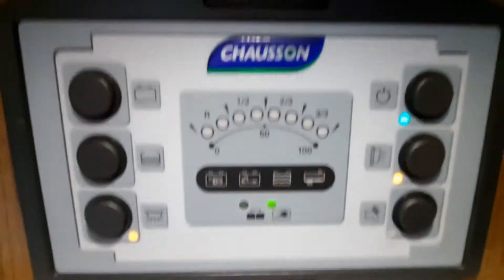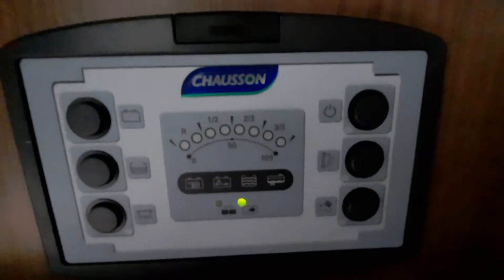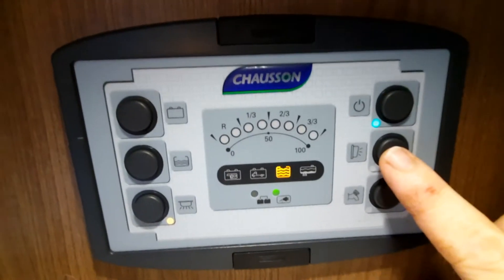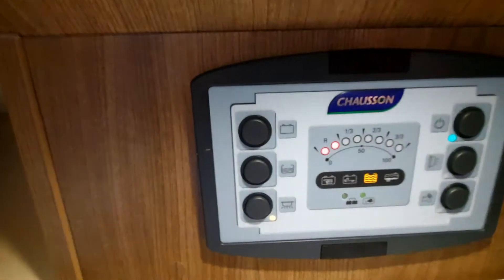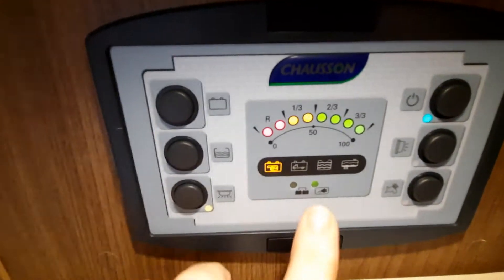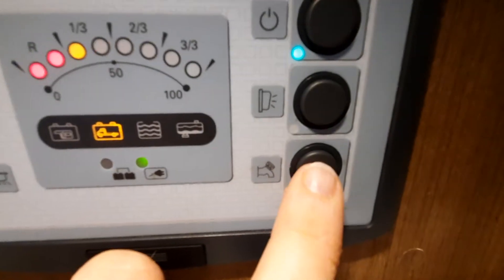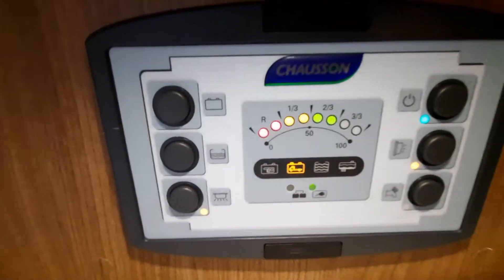The controls in the vehicle can all be found above the actual habitation door. Starting from the top: that is your main power button — on and off, like a standby button. Turn it on and that will give you power. Your awning light is this one here. Your main lights turn on and off on this one here. Your water tank button — press it and it will tell you if there is any water remaining in the tank. Battery level will tell you what level of power is in the battery. We also have an indicator at the bottom to tell us we're plugged into mains, and then a pump button — on or off. You'll see them illuminate when you select them.